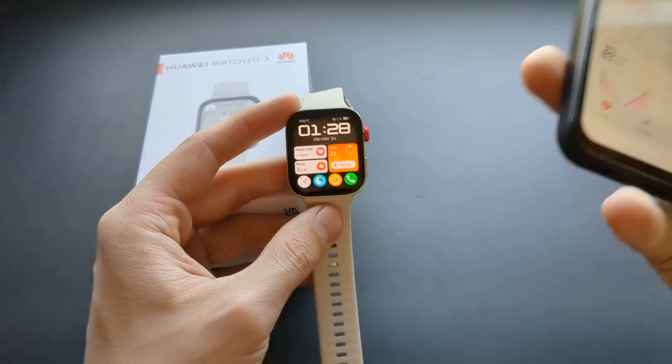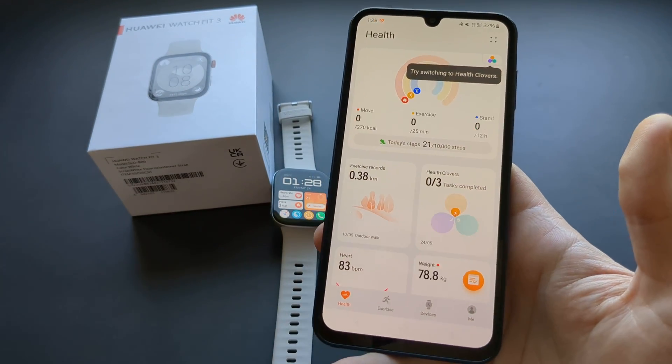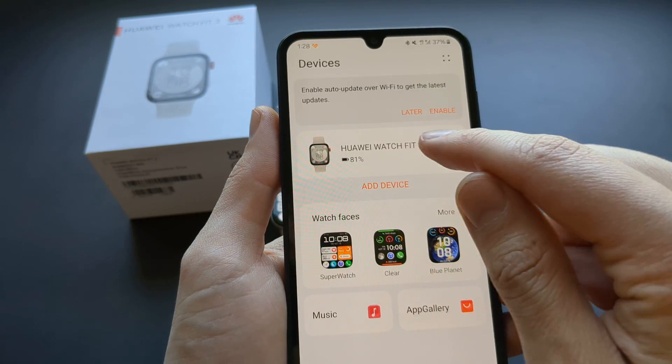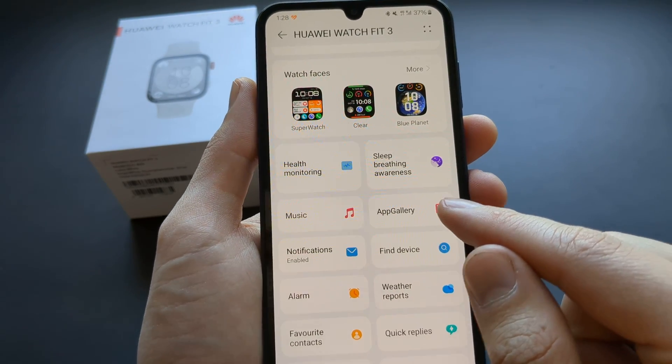The way we do it is through the Huawei Health app, where you can see all your health stats. What you have to do is click on your devices at the bottom, click on this Huawei Watch Fit 3, then browse down and select the app gallery.